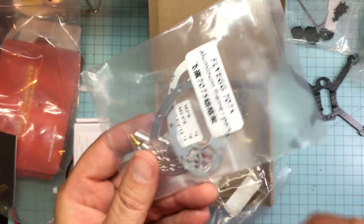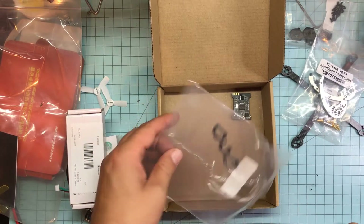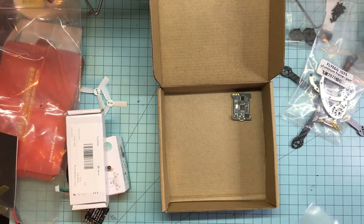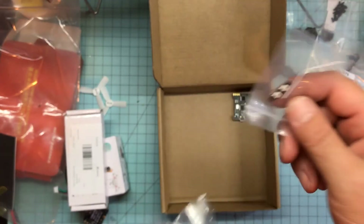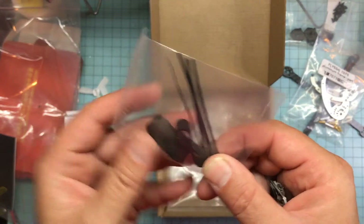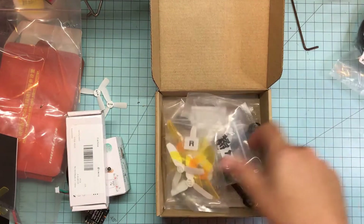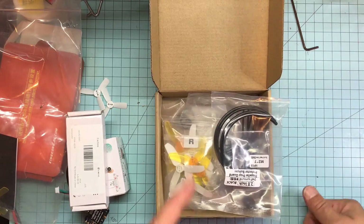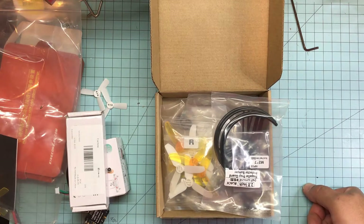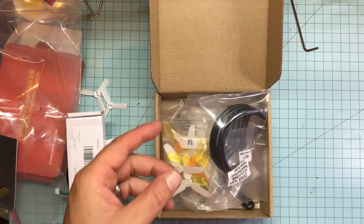The frame type - in case you're not familiar, this is a FlyEgg 100, the 130 is just a little bigger. Individually packaged bags - very cool. I'm so impressed with these FlyEgg frames, I absolutely love them. This has a little LED in it which I probably won't use. Comes with some zip strips and rubber bands which is cool but I don't usually use those. That's the FlyEgg frame we're gonna be using. I'll put a video link to my review of the FlyEgg 100 where I go a little more in depth.